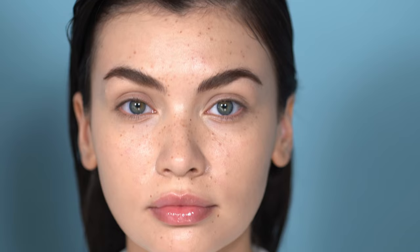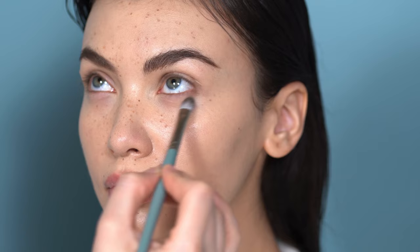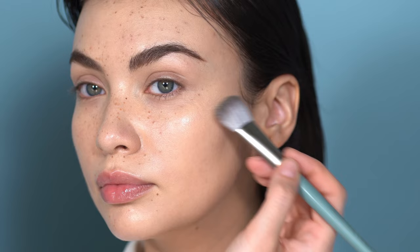Then I'm going in with the Charlotte Tilbury Hollywood Flawless Filter just on the high points of the cheeks to bring in a little more glow — for editorial we really need that glow. I blend in any creases. I'm not going to overly set the skin for editorial because I need everything to be super flexible for the next looks. I also apply it on the cupid's bow and bridge of the nose to make the skin look fresh and glowy.